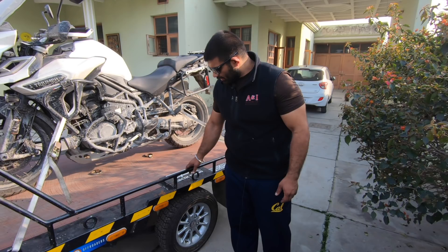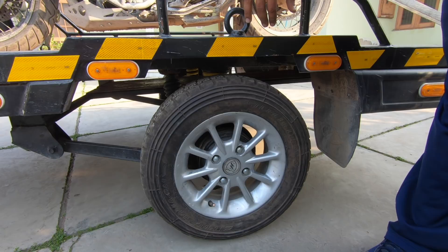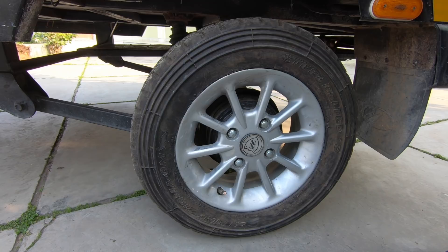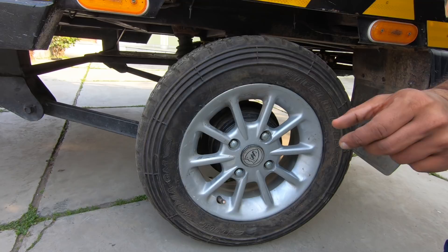These are very special tyres — they're rally tyres, mounted on a 13-inch simple alloy wheel. These tyres have almost an inch-thick sidewall. They're meant for abuse, and even if they go flat with two motorcycles loaded, you can still roll the trailer and they won't go down. The sidewall is very, very solid.